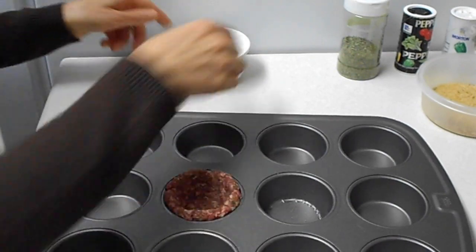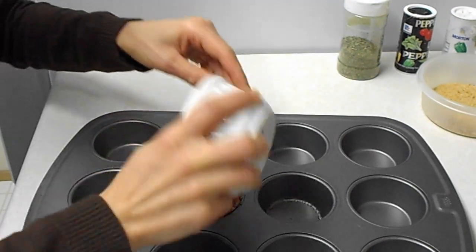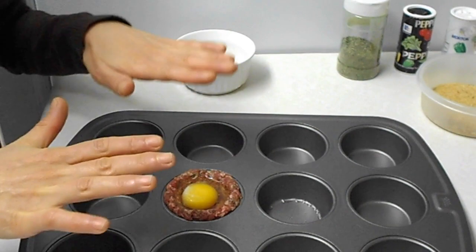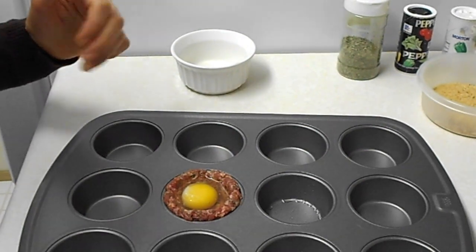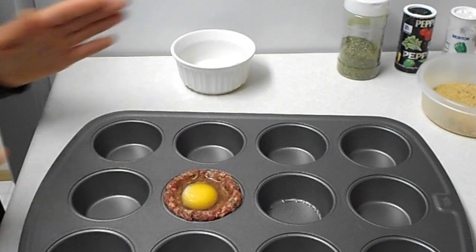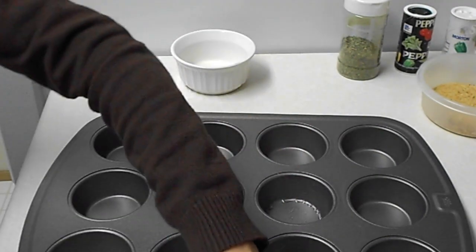Okay, so now for each cup, we'll use one egg. And then do the rest of it, and make sure you cover it first with aluminum foil, and then bake at 350 for 30 minutes. And you will get meat cupcakes.